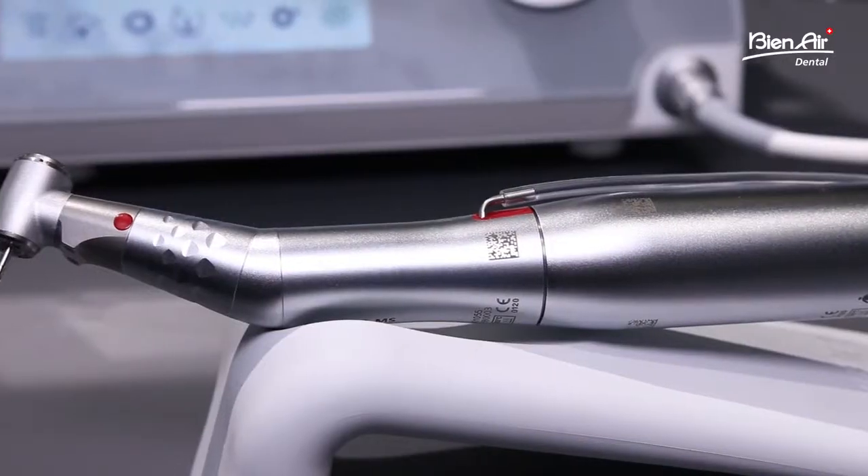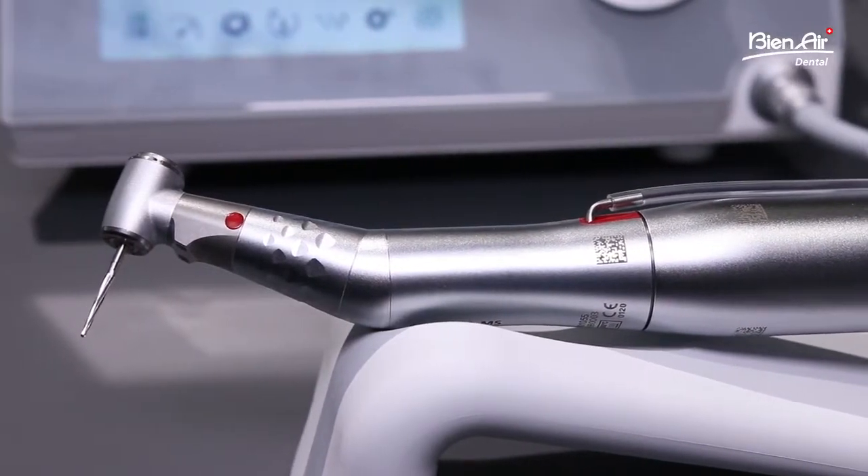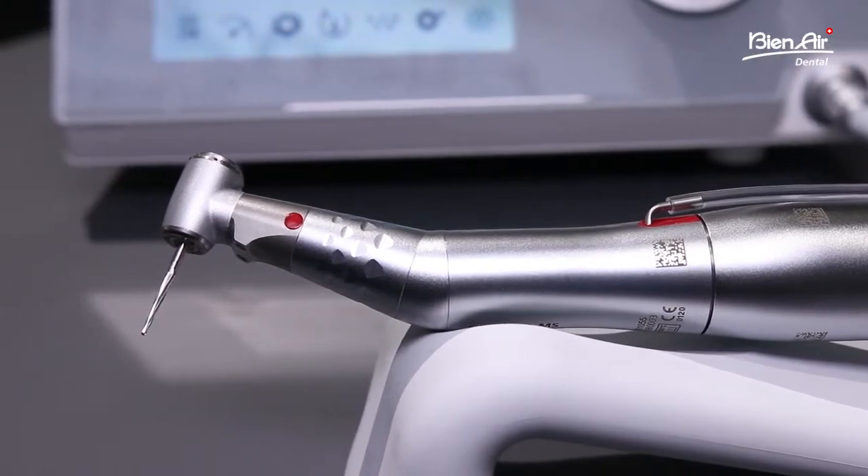It can also be used with a new handpiece 1:2.5, which enables you to do maxillofacial and oral surgery with a contra angle, giving you a better field of view so you can actually see where you're working, while maintaining the same force as a straight surgical handpiece. In combination with an implant handpiece 1:20, you will reach the maximum torque of this machine.